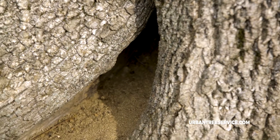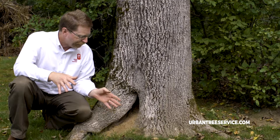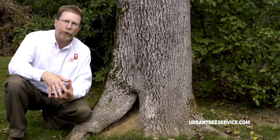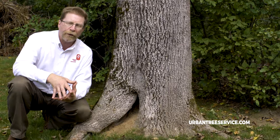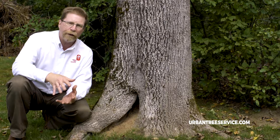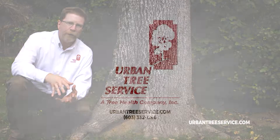However, in this particular case it is not going to be a problem because the tree has a very good, sound rooting system. We've investigated the tree a little bit further and can tell that the decay really has not spread and that the tree is still in good condition.